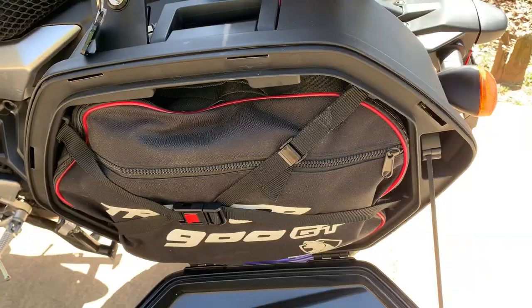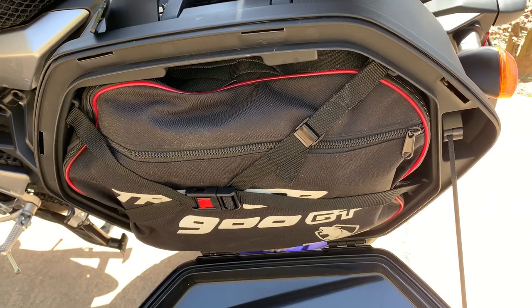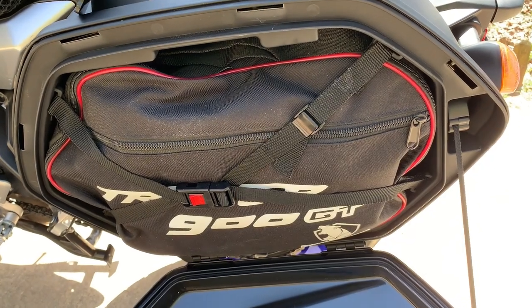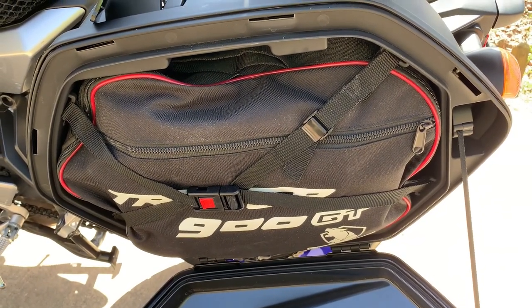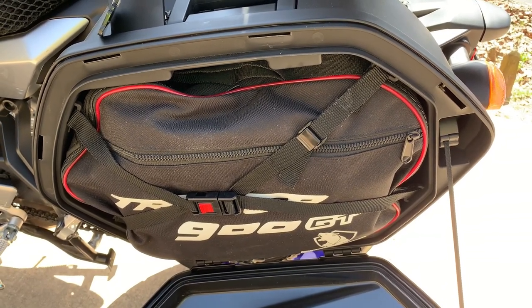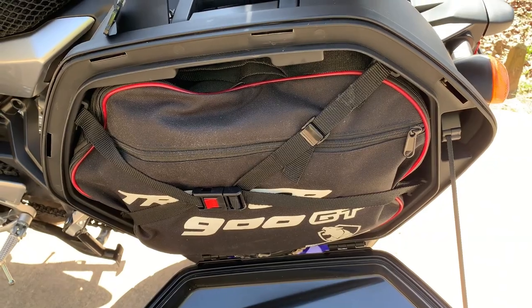Each pannier has a pannier bag which I got off AliExpress — it's actually holding up pretty good. This left one usually holds my clothes and toiletries and that kind of stuff, and the right side holds some other stuff I'll show you all of this later.